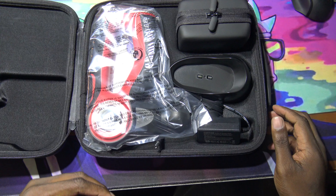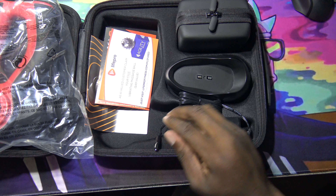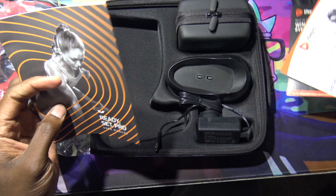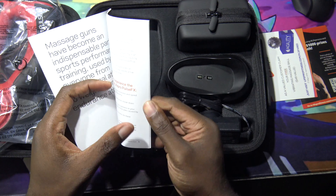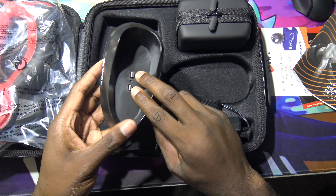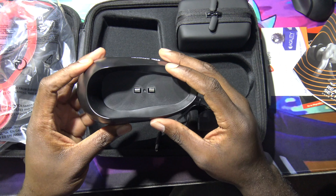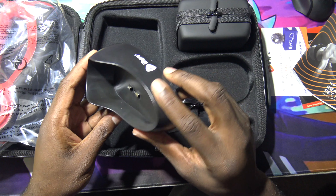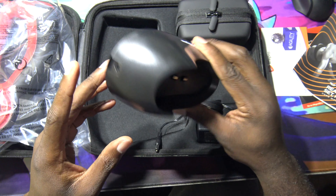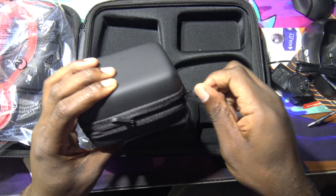All right, so we got the massager here, we've got some literature — a prize and win card — and we got the manual. We got the charging dock. Now this is the only thing that kind of scares me — the charging dock. I've dealt with a lot of devices with charging docks and sometimes they don't work very well. I'd rather just plug it in. Let's see — we got the charger brick, and I believe these are the heads.